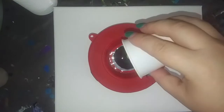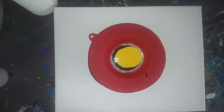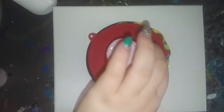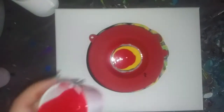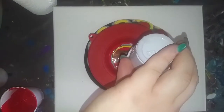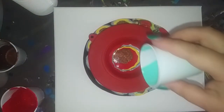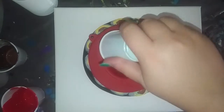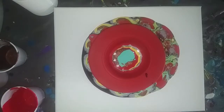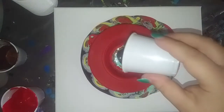I'm going to do the yellow, add the red this time, do the antique copper, Caribbean blue, a little bit of black, and silver.